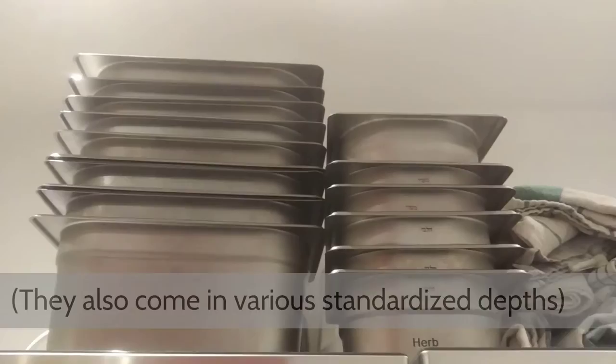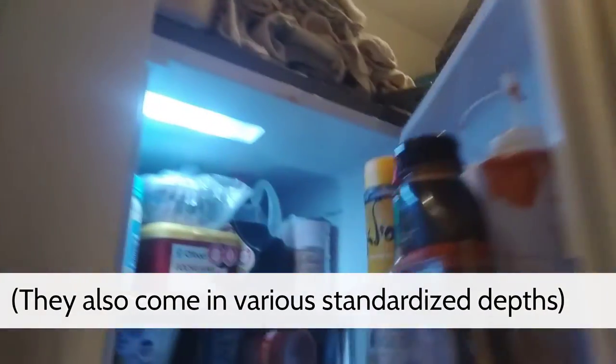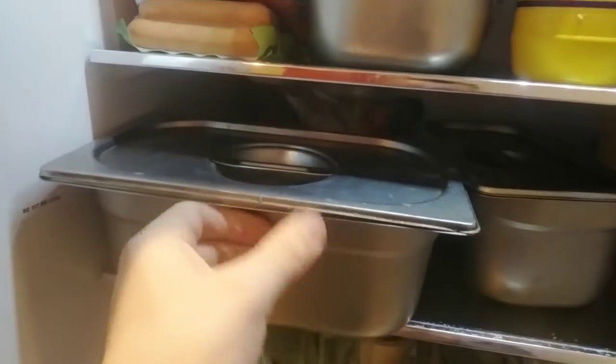The way I use these — basically, these are aluminium, and I just use them to store food. Let me show you guys — excuse the dilapidated state of our fridge. We actually currently have one, two, three, four — no less than four — gastronome pans. We just use these for holding ingredients in the fridge.